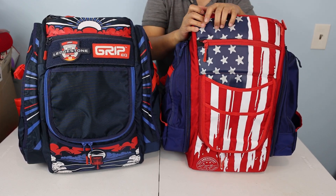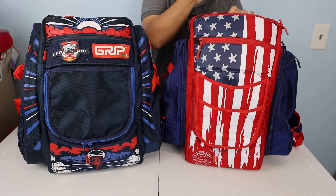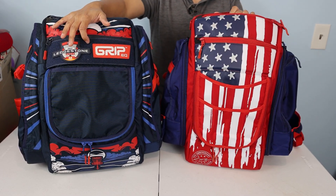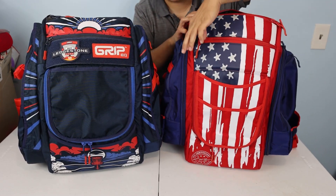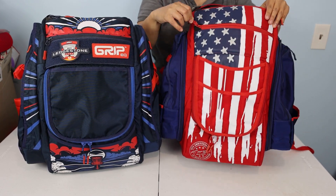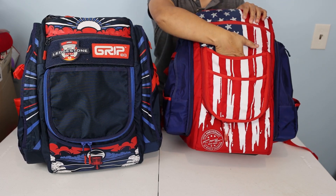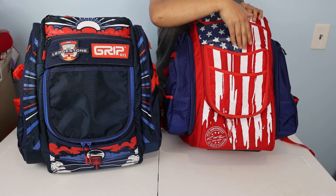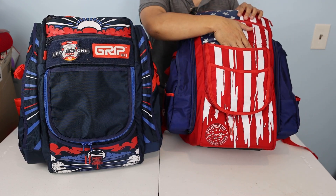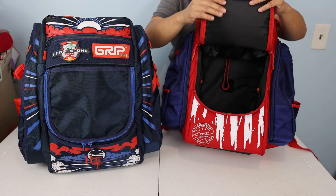Moving down, most Grip bags have a velcro piece in this area. This particular BX3 colorway does not have the velcro patch, but the black, tan, and gray versions do have it for customization — this bag just has the flag print. Below that is a valuables pocket with one zipper across, and then two little slots. On the BX3 I don't really see the point of those slots — you can put a mini or scorecard in there, but with online live scoring there's not much need.